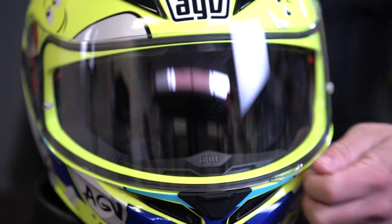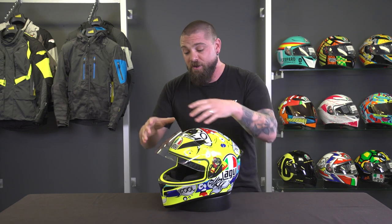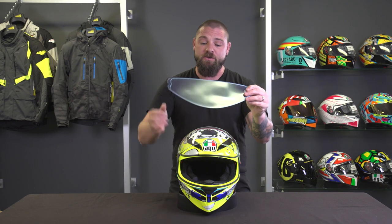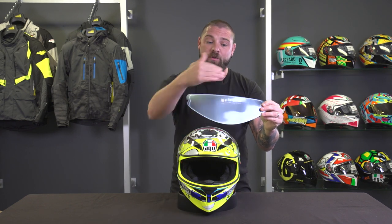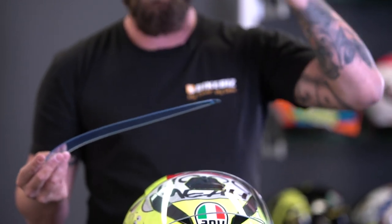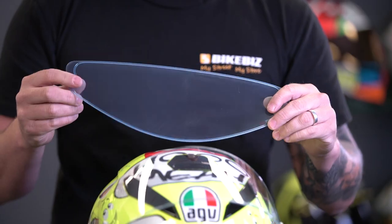Moving on to the visor — this one is anti-scratch. The pin lock pins are included and already installed in the visor for you, but it doesn't come with the pin lock insert itself, so if you want to make it anti-fog you'll need to purchase that separately. The pin lock is a plastic insert that goes on the inside of your visor, creating a layer of air between it and the visor to keep things anti-fog, especially on colder days or in rain. Make sure you get the correct pin lock specifically for the K3SV.